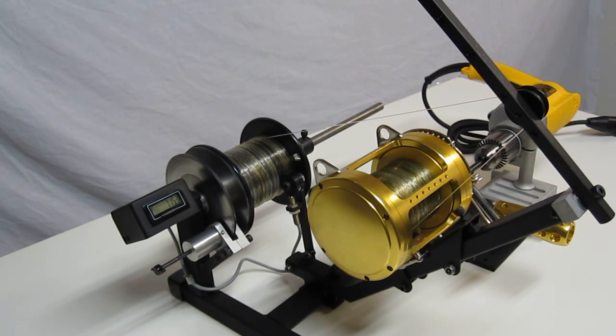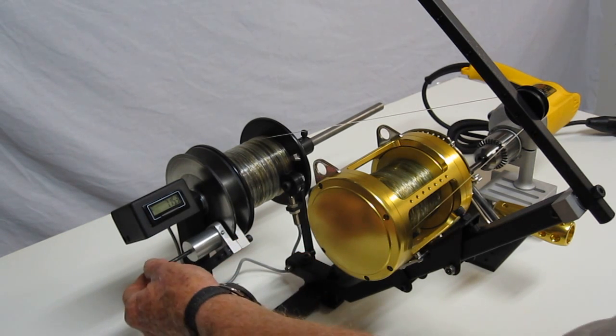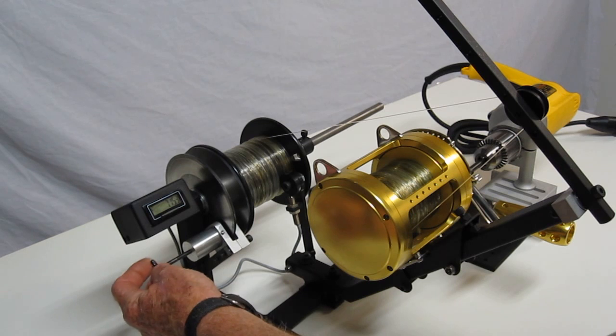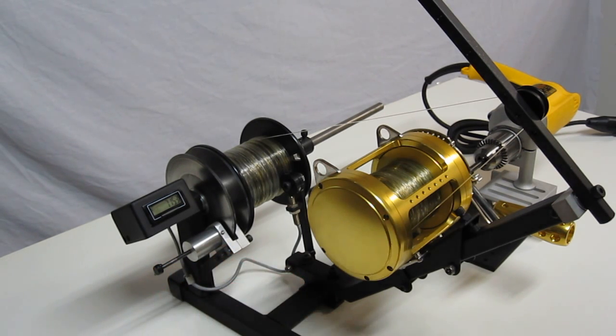Let's take a look at South Chatham Tackle's new motorized line spooler. We've had a lot of requests from customers wanting to put line on their reels with a great deal of drag. So in order to do that, we've designed this new machine and incorporated a disc brake that is adjustable. It allows you to tighten down tension, and it's spring loaded so it continuously keeps the same amount of tension that you preset it to.